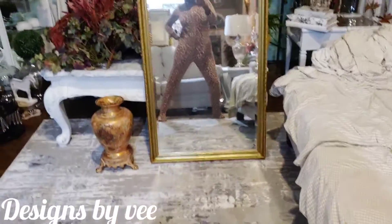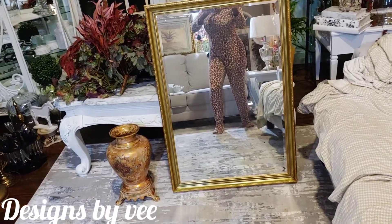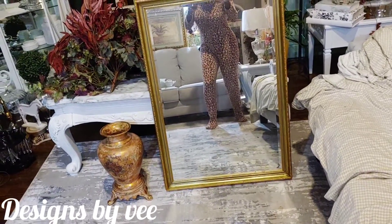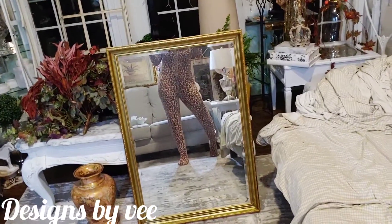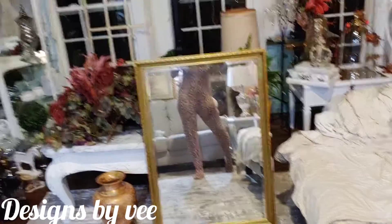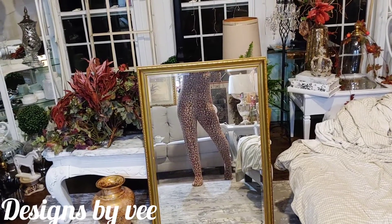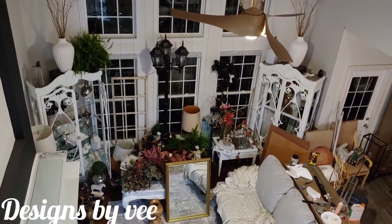Hey guys, want to see what I've been up to? Let's go upstairs and look down on this view. We're going on the balcony to see what I am up to at four o'clock in the morning, so stay tuned and we will get into trouble. Okay, bye bye.